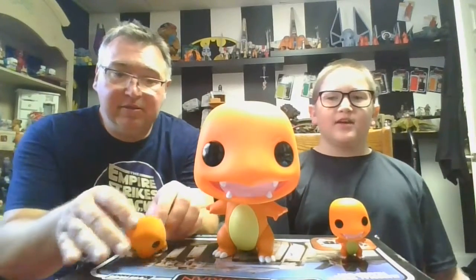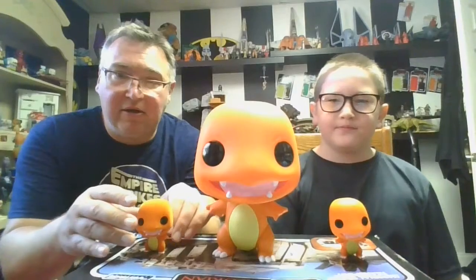Hi guys, it's me Boog and Dad from Boog and Dad TV. Today we have the 10-inch Charmander along with the regular one and the flocked one, which we already did reviews on. Those two little Funko Pop guys are already on the channel, and now we're finally getting around to reviewing the 10-inch Funko Pop Charmander. So let's get to the review — I'll let you handle this one because you are the featured Pokemon expert.